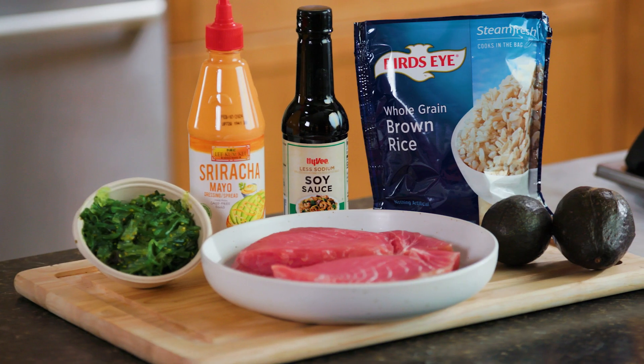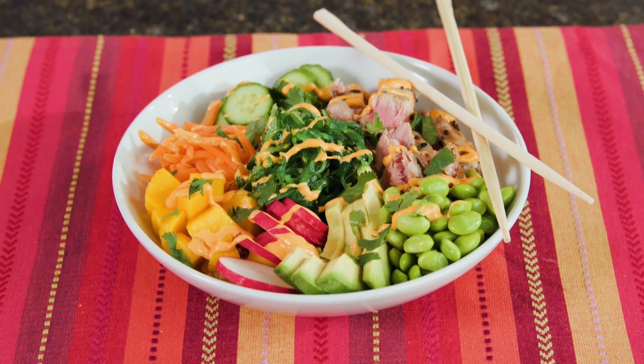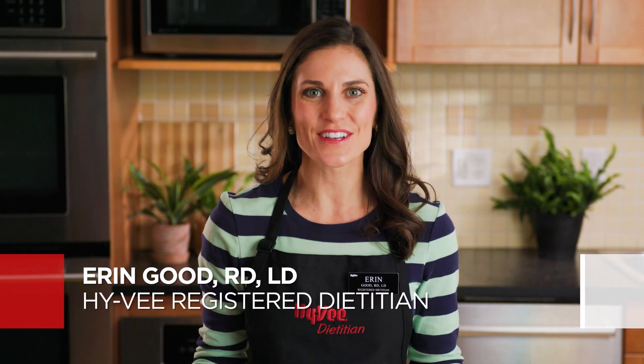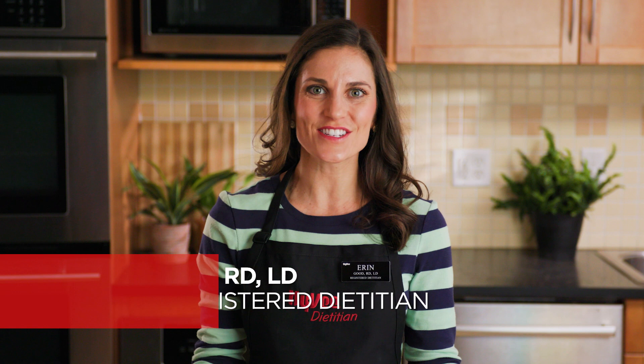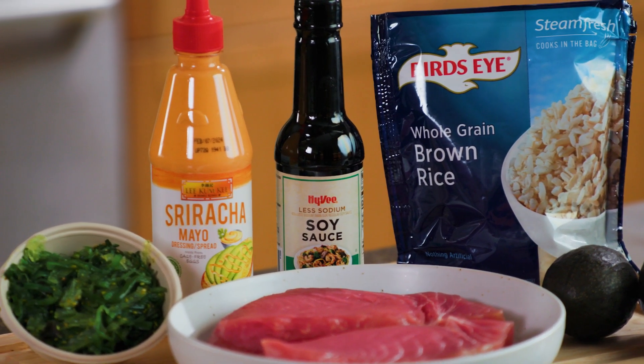Do the Hokey Pokey and turn your diet around — that's what spring is all about. Hi, I'm Erin Good, a Hy-Vee registered dietitian, and today I'll show you how to bring on the warm sunshine vibes using a healthy mix of textures, tastes, and colors.